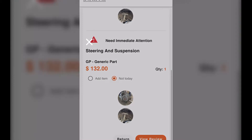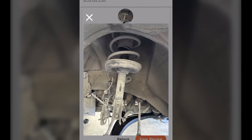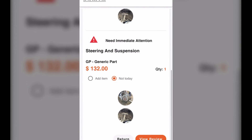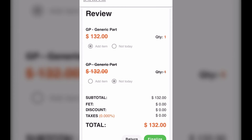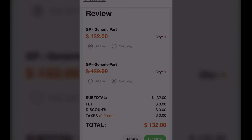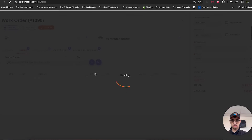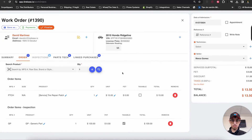They click 'View Services' and can now see brakes, steering, and suspension. As a customer, they can view the images. For brakes it's going to be $132 — they can add that. For steering and suspension they might say 'not today.' They finalize and submit their review. Now the salesperson, the customer, and even the technicians are all notified which items were added — in this case, brakes were added and shocks and suspension were excluded.